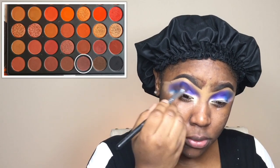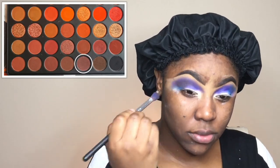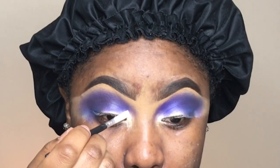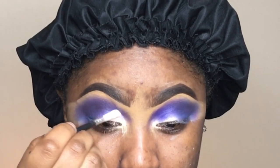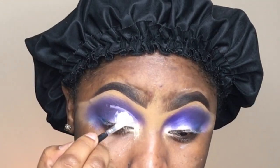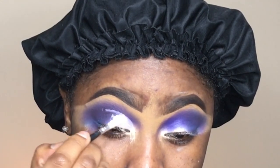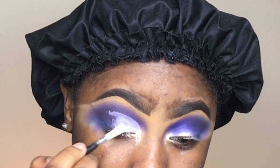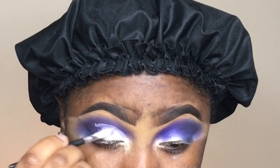Then I'm going to use a little Brunette from the Morphe 35 palette. I'm going back in with the same NYX jumbo pencil in milk to do a high cut crease — it's not a full cut crease, more like a semi cut crease — and then I'm going to blend out the edges just to make the transition more natural.